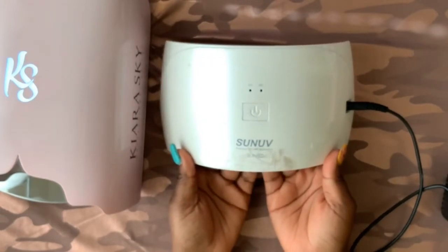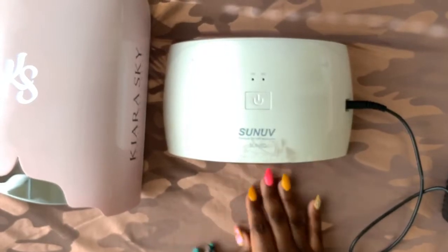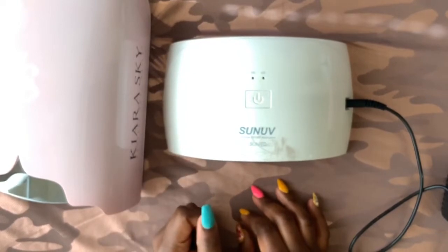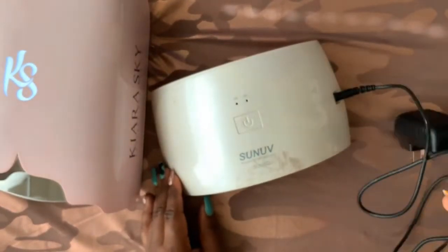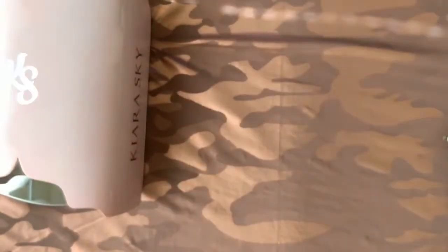Back to the old lamp — it held up okay but was definitely not acetone resistant or resistant to any product. You can see scuff marks where that became an issue, and the cord and adapter placement was very awkward and got in the way of everything. That's why I'm happy to now have a cordless rechargeable LED lamp for cleaner desk space without worrying about knocking over products, which was a huge issue for me.